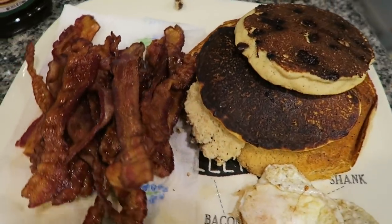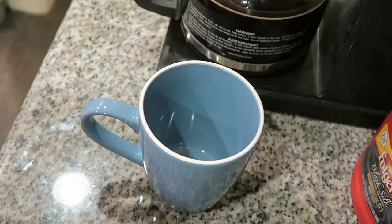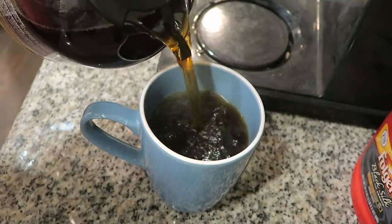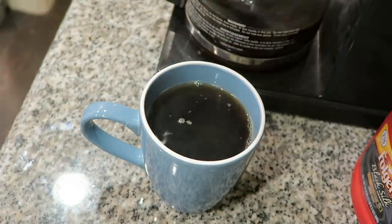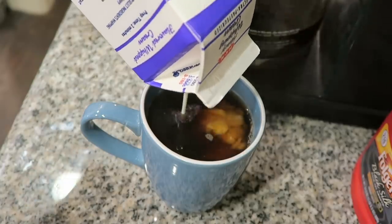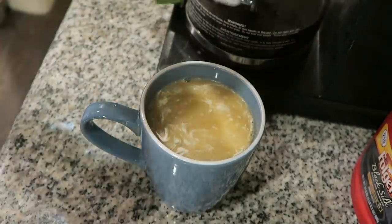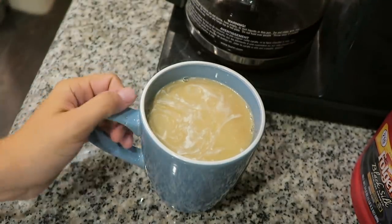Our breakfast feast is complete. We got our pancakes, some eggs, and some bacon. Time to make our plate. To go with breakfast, I'm going to make myself a cup of coffee. I just brewed up some vanilla coffee that I got at Aldi's — the entire kitchen smells like vanilla and it is amazing. You usually can't taste the flavored coffees, but the smell of it makes it totally worth it. I'm just going to finish off this little thing of heavy cream, and then the stevia. Time to go enjoy our delicious breakfast feast.